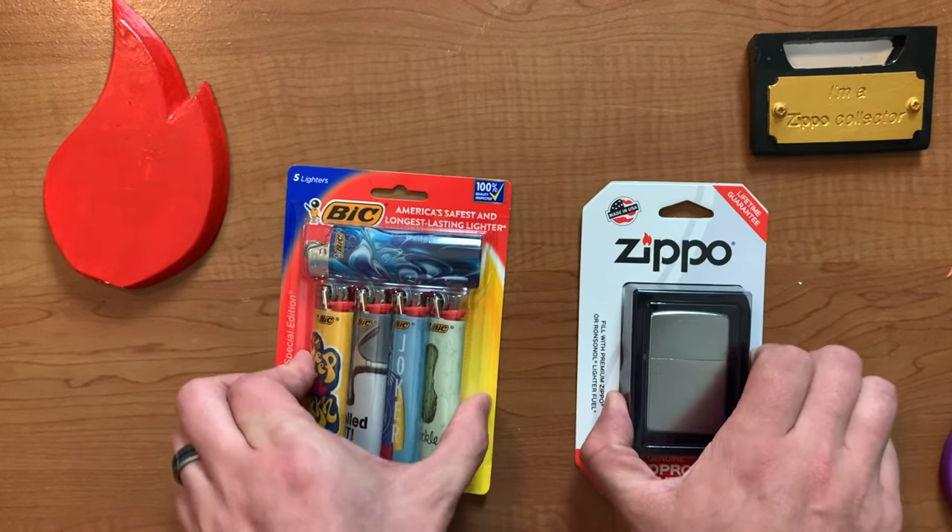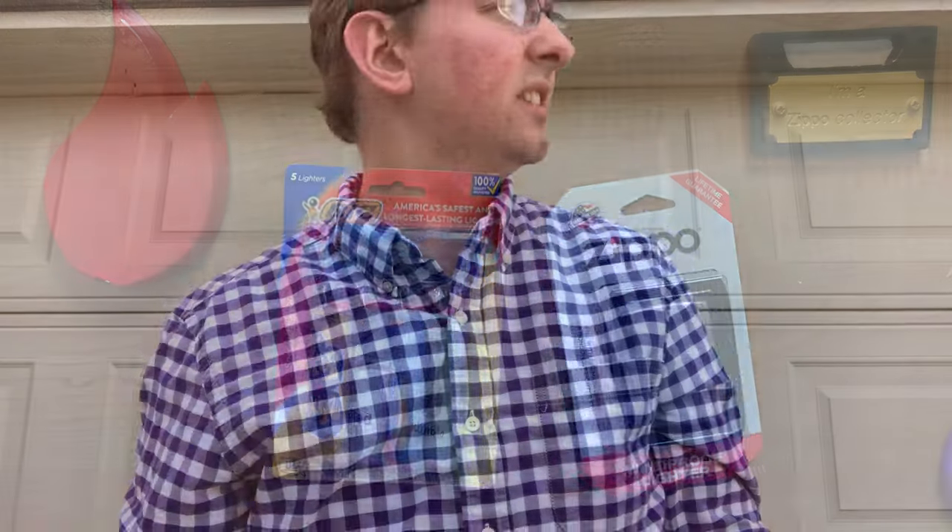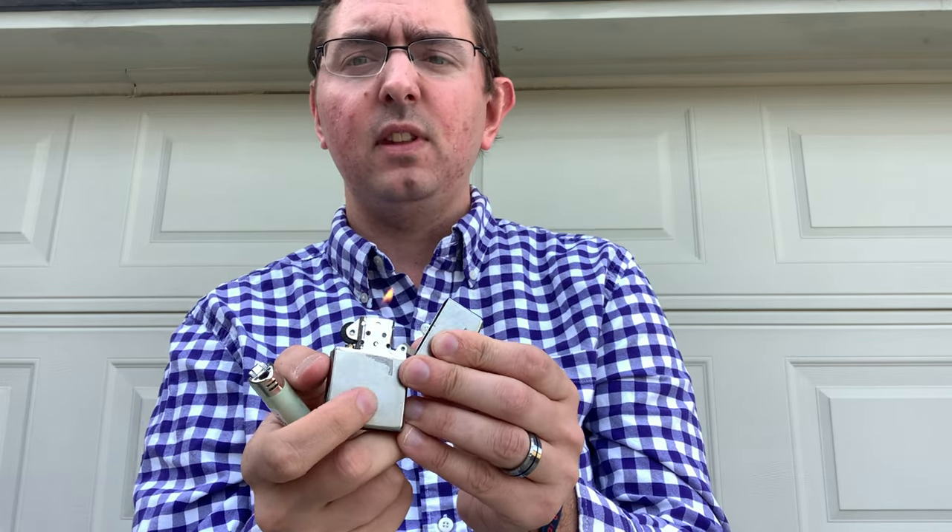So let's go check it out. We are going to open these lighters and test that durability. Here we have our Bic lighter and our Zippo lighter — they both work. We are going to take these lighters through a series of durability tests. At any point, if the lighters cannot move forward to the next durability test, we'll keep using Bic until we run out. Then we have the Zippo, and we'll see how far the Zippo can go.